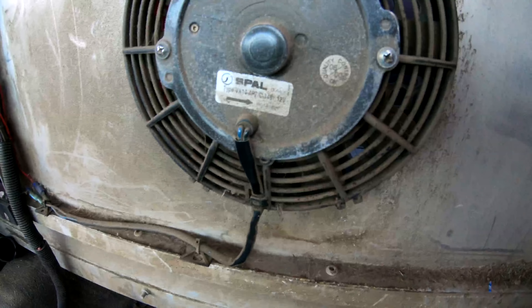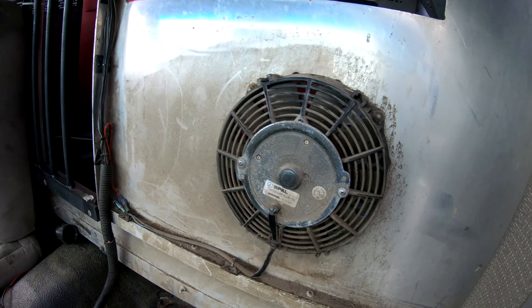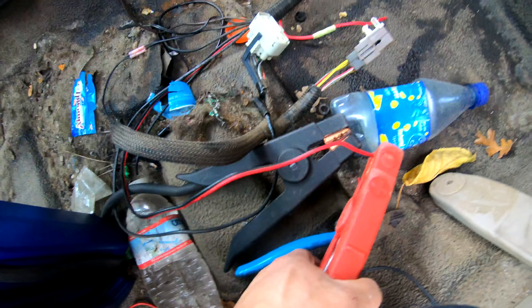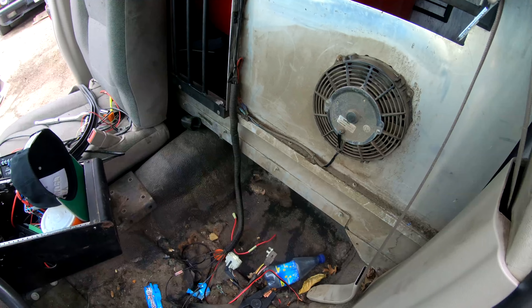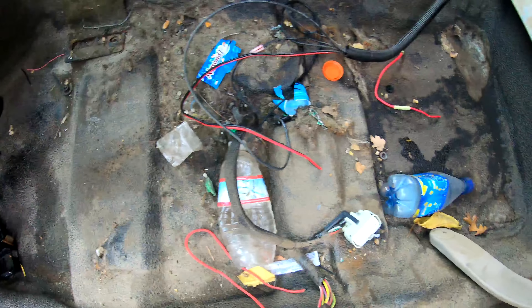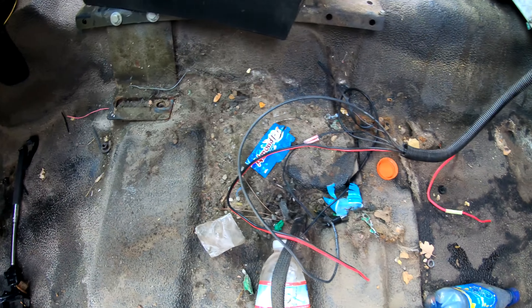We're gonna start by removing the seats. Check this out — tell me why I never noticed this before. This is a sick find — it's an expensive fan. Let's test to see if this thing works. Oh yeah, Chase is gonna love it. And look how disgusting it is — holy crap, there's like rodent poop, mold, grime.